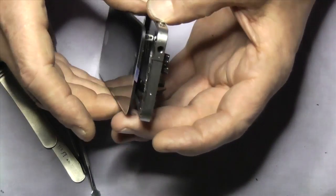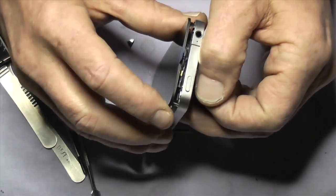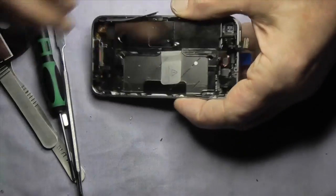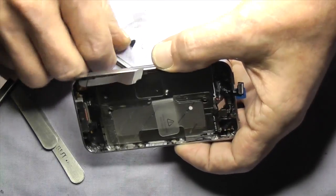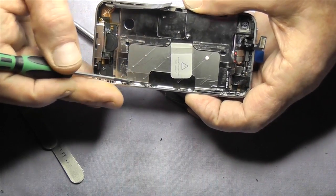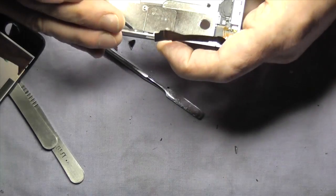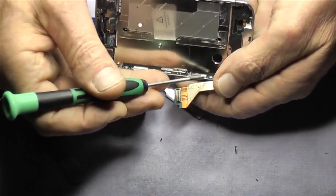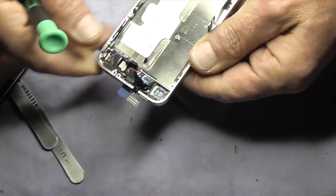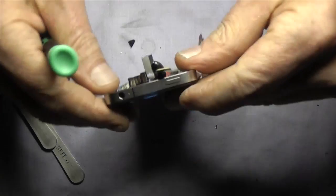We'll gently guide this in through the slot — first in with the digitizer and then the LCD. Watch it because there's another part that needs to come through. Don't leave it lying between the glass and the mid frame — it has to come through, otherwise when you put it together the screen won't go down properly and you won't have enough reach to connect the cables. Make sure the prongs have come between the mid frame and the washers — not between the screw and the washer, but between the mid frame and the washer. Check all six and make sure they come through.